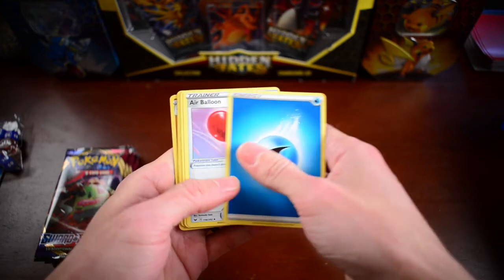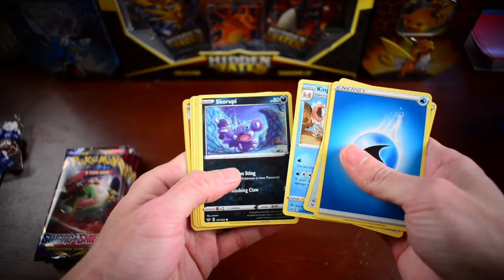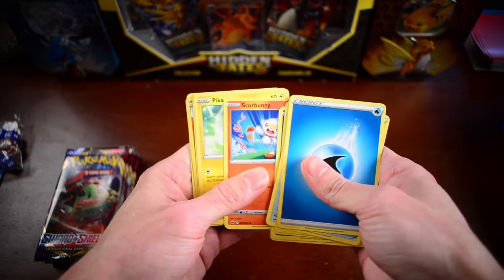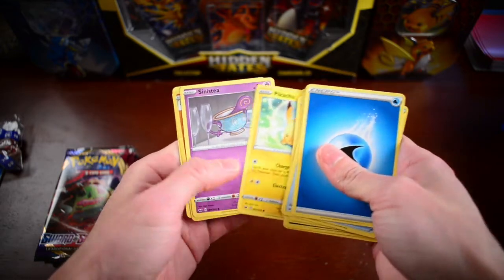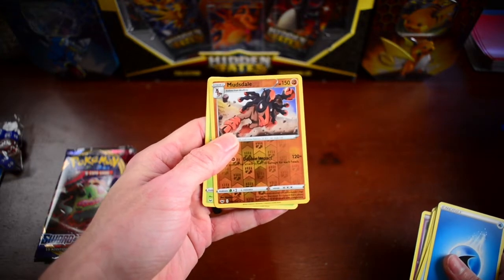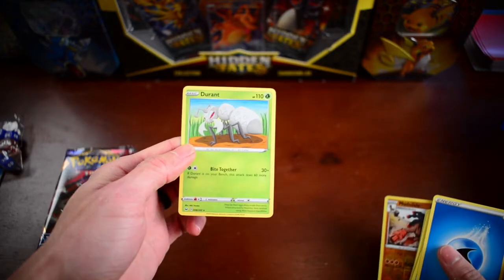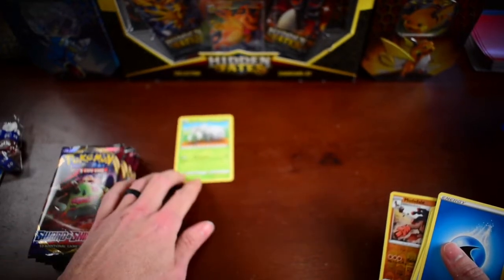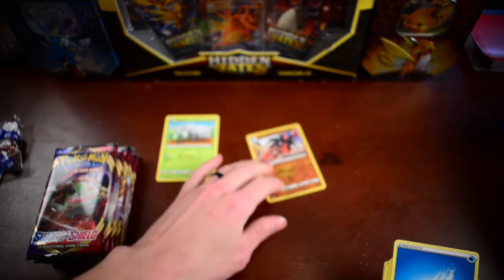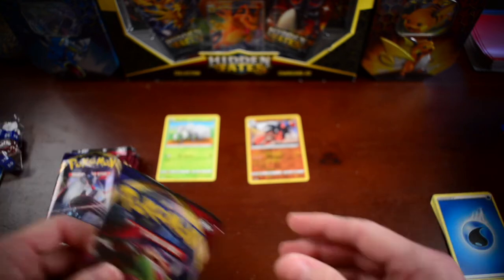We have our Energy, Air Balloon, Pow Pad, Kingler — we need that for the collection — Skorupi, Hoothoot, Scorbunny, Pikachu, Sinistea. We've got a Reverse Rare Mudsdal and a Durant as our Non-Holo Rare. Awesome — I need both of those for the collection. And the binder. So those are good hits.